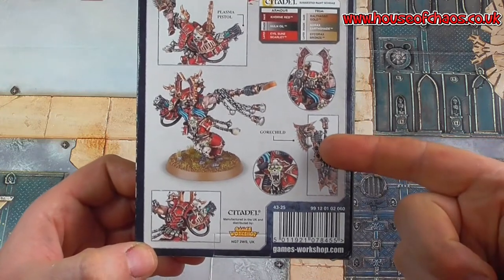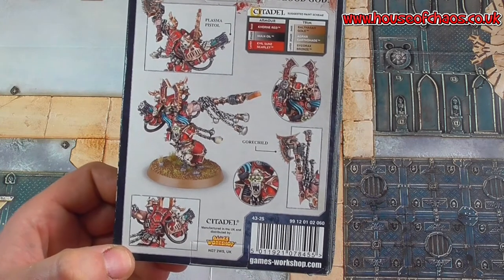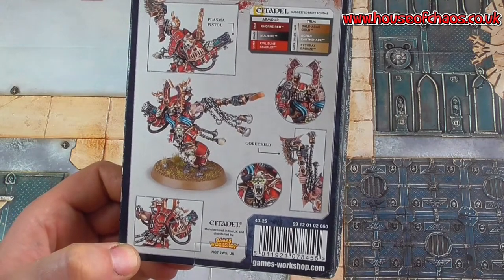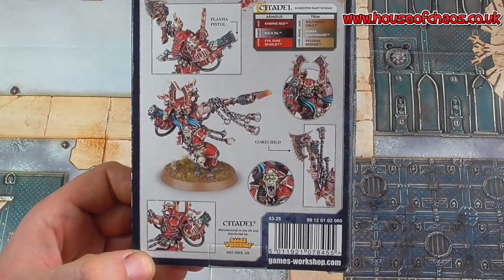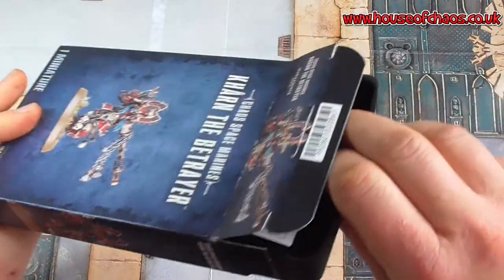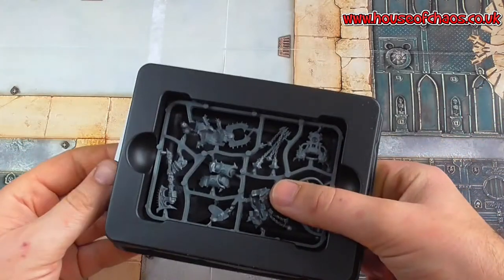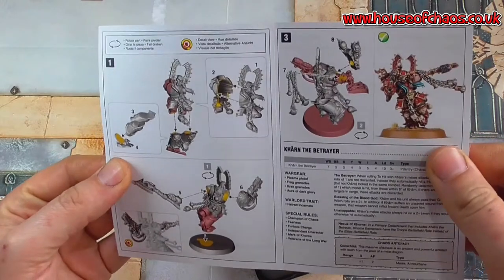Khan is equipped with the Gore Child. If you don't know your fluff, his Primarch had an axe called Gore Child and one called Gore Father, and he has no longer any use for it because he's a big old demon. So Khan has the Gore Child axe. And why is he called the Betrayer? Because he betrays his men in combat — Khan never misses. Which means if he does roll any ones, any friendly models nearby are smacked instead.